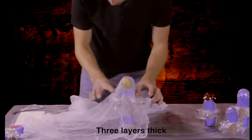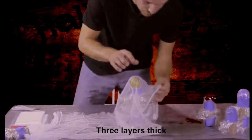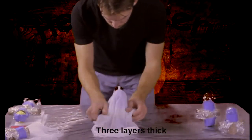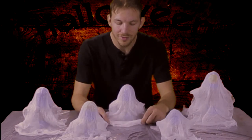Next, I'm going to cut the cheesecloth to size, leaving it long enough to form the base it stands on, and wide enough so I have 3 layers thick. Alright, now I've got all my cheesecloth cut to length here. Now we're ready for the fun part.